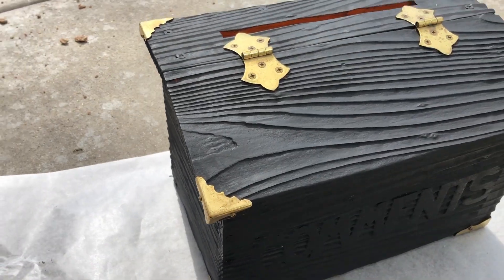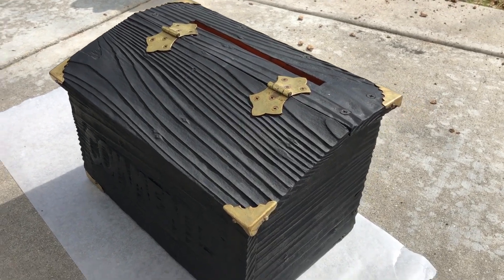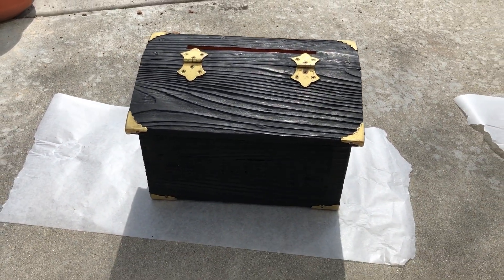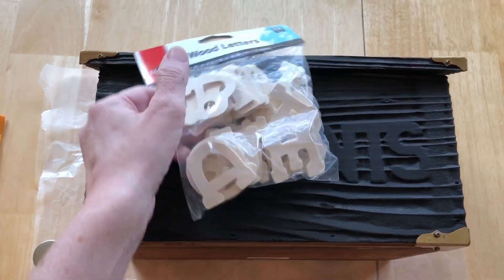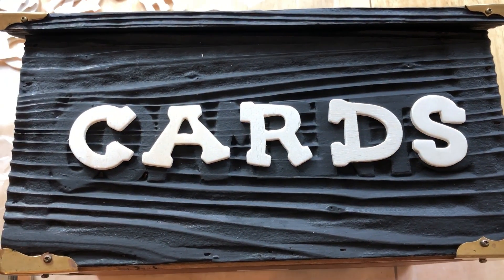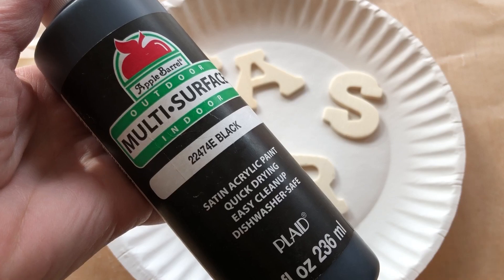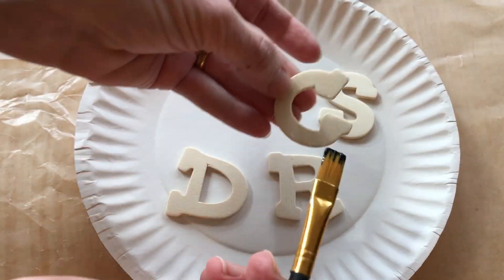I let that dry completely before moving on to the next step. I bought these plaid wooden letters to go on top of the comments word on the box. I painted the letters with Apple Barrow multi-surface black paint, coated them once and let them dry completely.